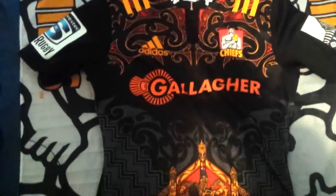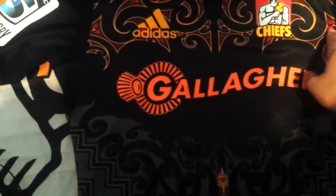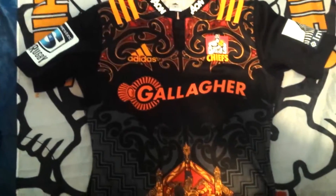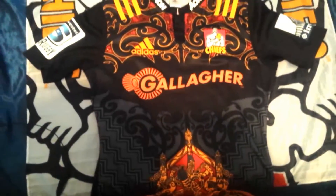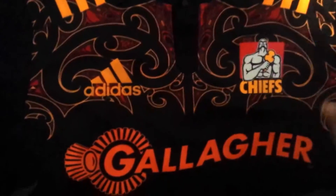So I'm going to start from the top, and actually let me pull out and give you a good overall look. This jersey is nice. I like this jersey. Alright, let's start from the top.